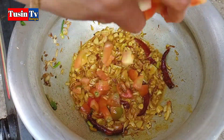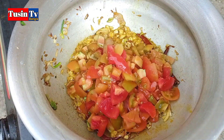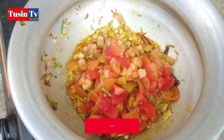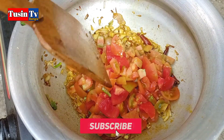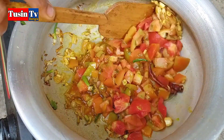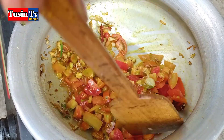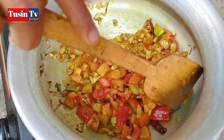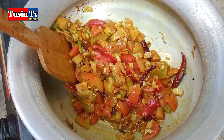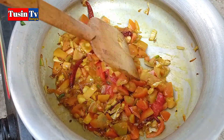Then salt and salt, salt and salt. So, here we go.